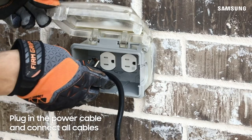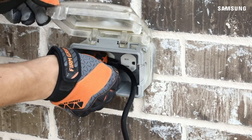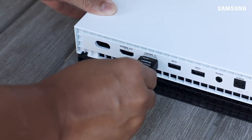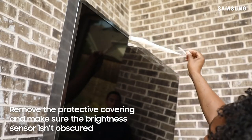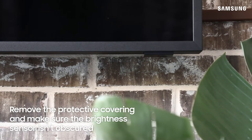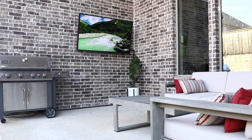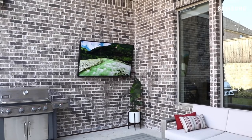Then, run the power cable to a properly wired GFCI outlet. Do not use an extension cord. Run the source cables to your equipment, such as a cable box, Blu-ray player, and satellite. At this time, you can now remove the protective film. Be sure the brightness sensor on the lower right corner of the panel is not covered or obscured, so that it's able to correctly sense the light level. Power on your TV to get it set up. Now you can enjoy your favorite shows outdoors, come rain or shine.